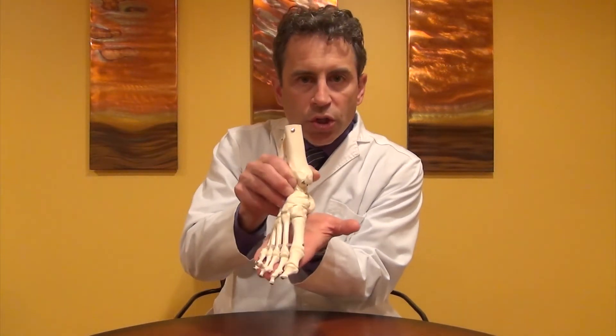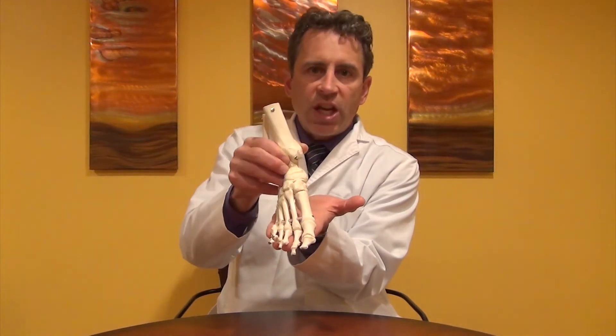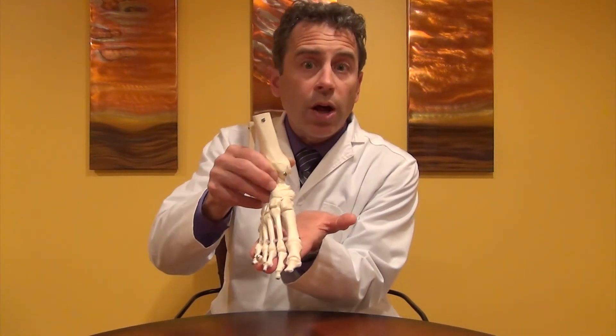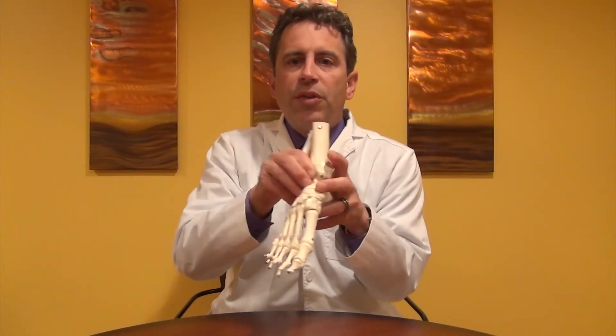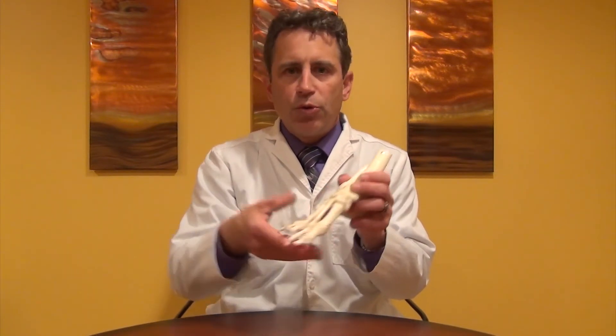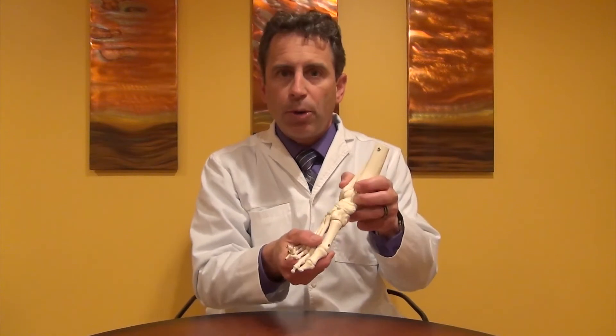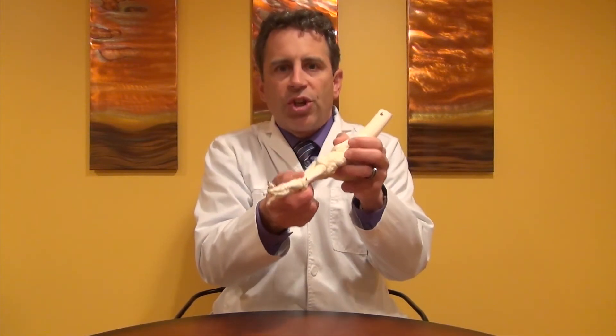Now when you supinate your foot — doing all three of those motions: plantar flexion, inversion, adduction — what happens? The arch starts to come up. And when the arch starts to come up, the forefoot becomes rigid. This is really important because when you go to push off, you don't want that flexible foot that you struck the ground with. You want a rigid, strong lever arm to be able to push with. And resupinating the foot, raising that arch all the way up, allows the forefoot to become rigid.